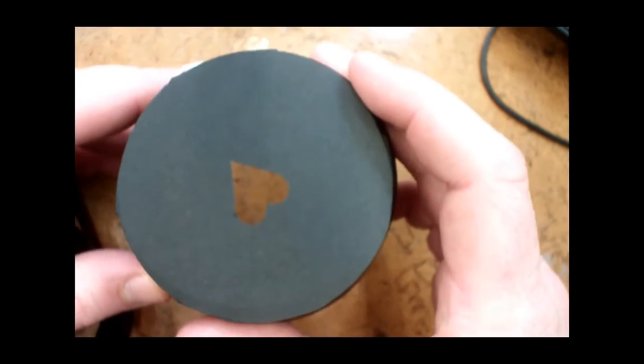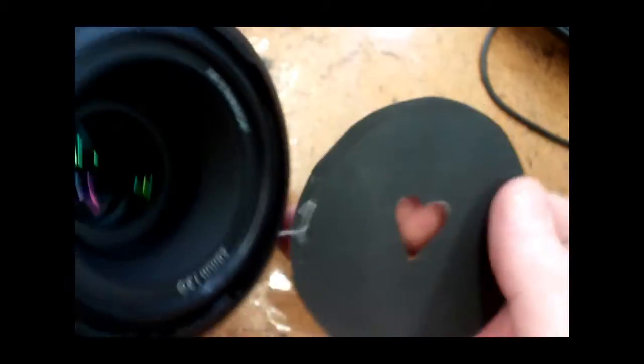Using a black piece of cardboard I cut out a heart shape and attach it to my lens hood. Then I reattach it to my camera but the wrong way around. Now when I take photos using the bokeh effect I'll achieve little heart shaped pools of light in the back of my picture.